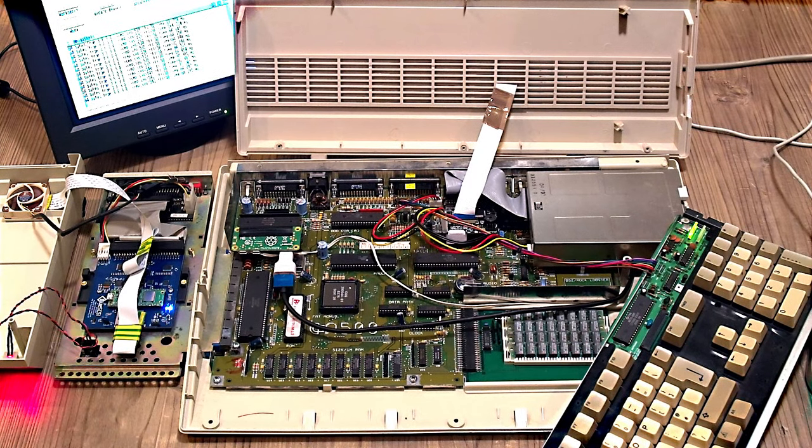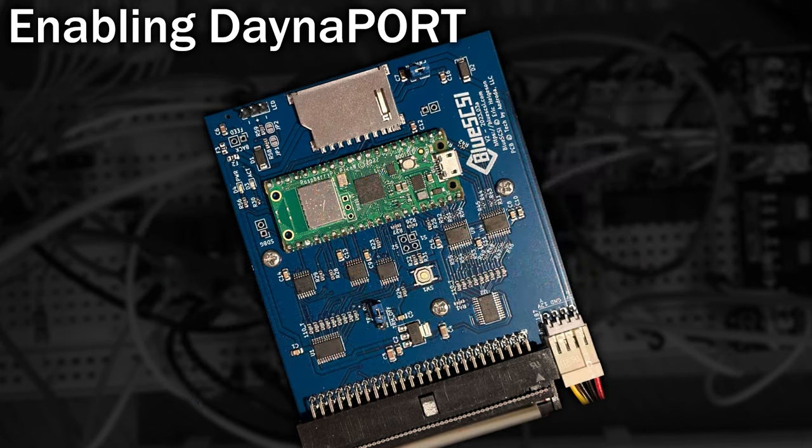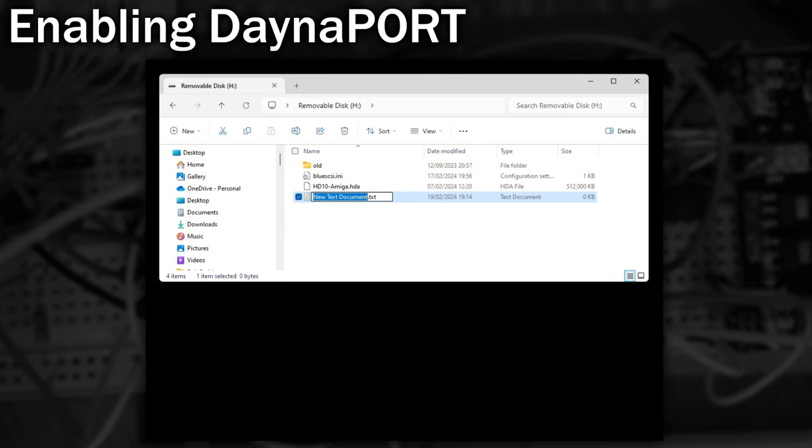I did try and trick you — I disconnected the hard drive activity LED that was on the case. Back in August last year, the BlueSCSI V2 got special support for emulating the Dynaport Ethernet card that was available on some Apple Macintosh machines. It's actually a SCSI device. By using a Pi Pico W with the BlueSCSI instead of the standard Pi Pico, and by creating a special blank file with a special file name and saving it onto the SD card, the BlueSCSI boots up with an extra device — the Dynaport device.